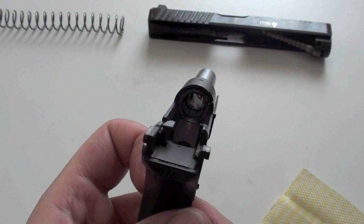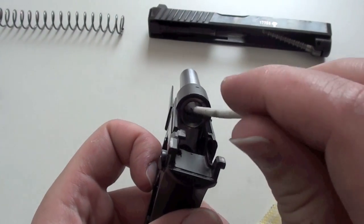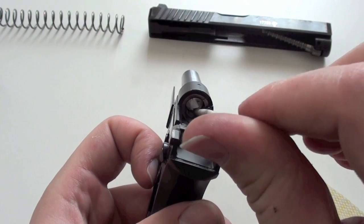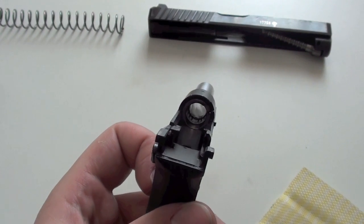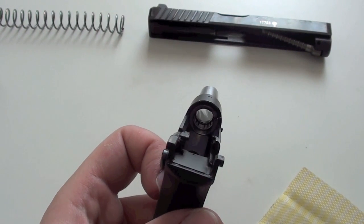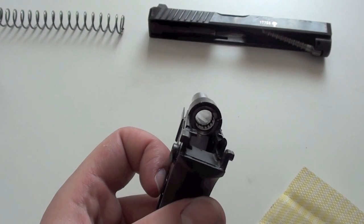The hole for the gas is in the middle of the barrel. It is here — it is very hard to see with the camera, but if you disassemble your own pistol you will definitely see it.